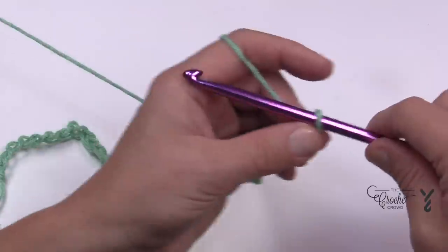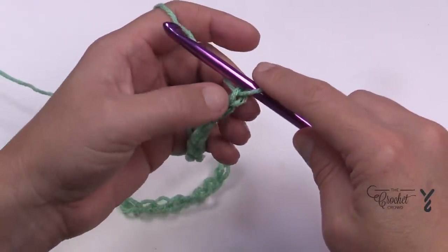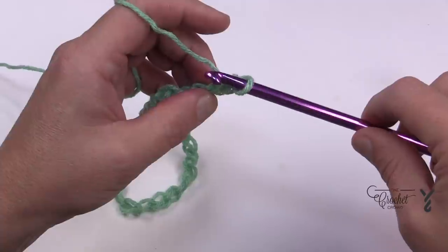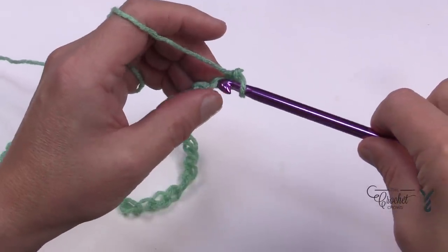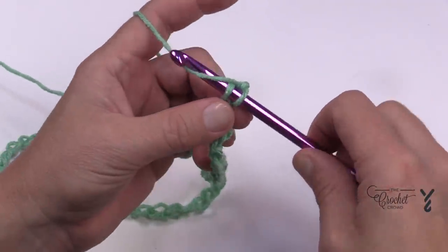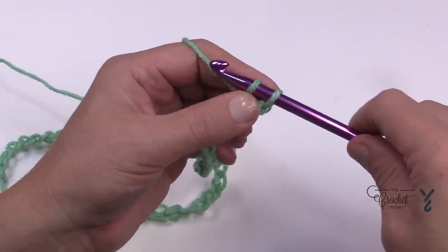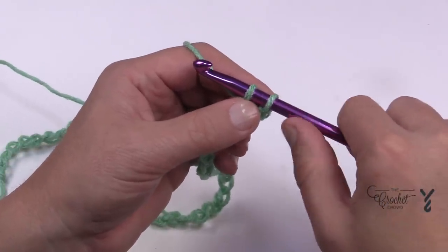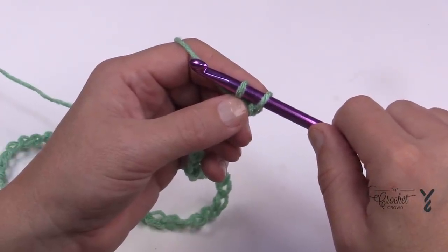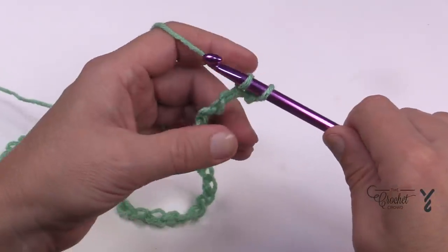Working down the back hump of the chain, count to the second one — turn it over and get the back hump of the chain only. Insert your hook, yarn over, and pull through. When you pull through you want to get it beyond the throat of the hook and onto the regular shaft, because it's that shaft that determines the stitch size.